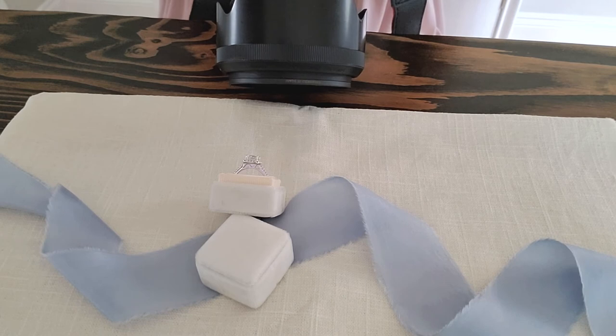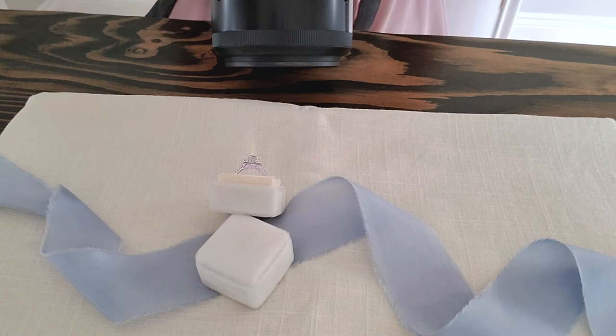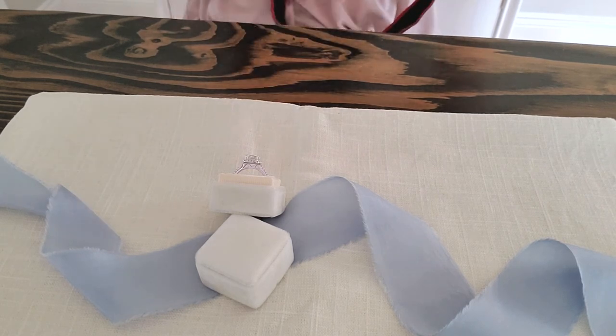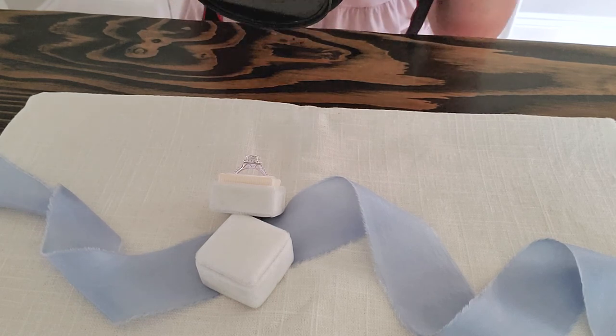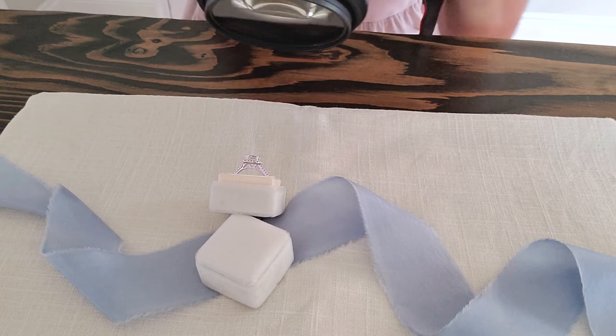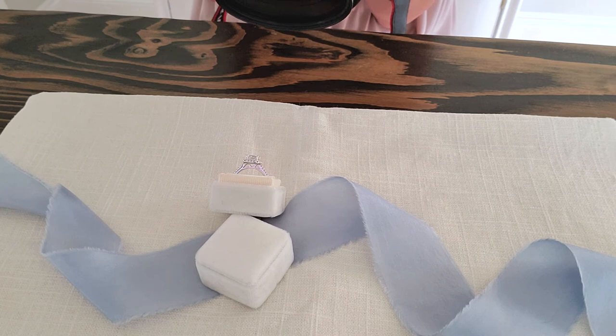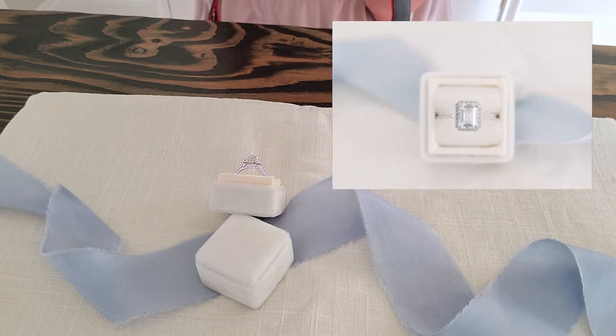Those were actually not in focus — it back-focused onto the setting behind the big diamond. Ring shots are pretty finicky. I'm going to switch to live view to see if I can get it to work that way. Sometimes I have better luck either with live view or hand-holding it and shooting through the viewfinder. Live view worked perfectly — we got it.